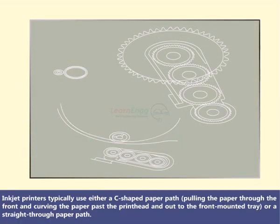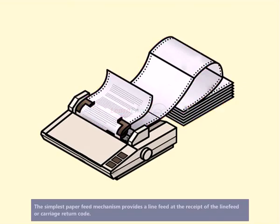Inkjet printers typically use either a C-shaped paper path that pulls the paper through the front, curving it past the print head and out to the front-mounted tray, or a straight-through paper path.